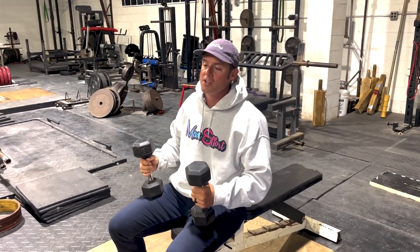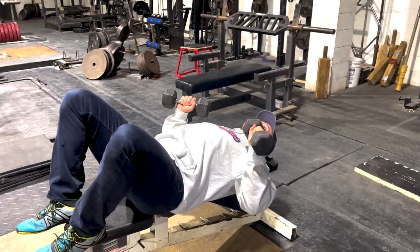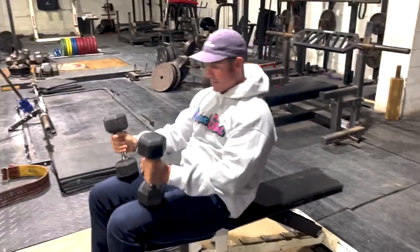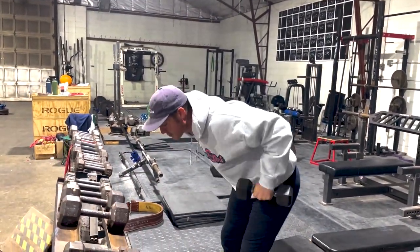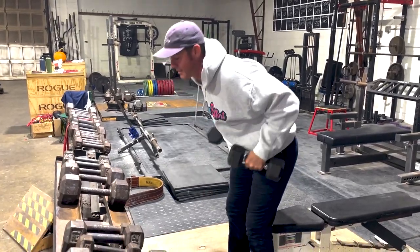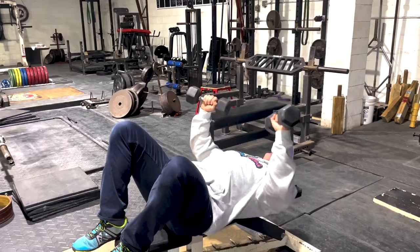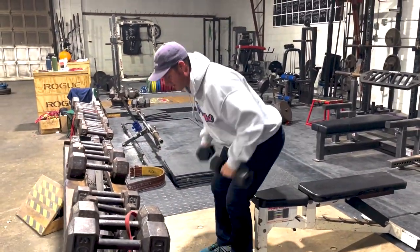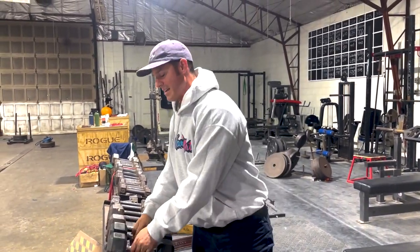I'm going to give you a real basic one. We'll say you're going to ladder down from 20. So right here, let's say you go 20 reps on a bench press, then you stand up double overhand 20 reps on a row, right back down for 19 reps, then back up for 19 reps — all the way down to one.